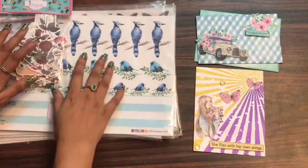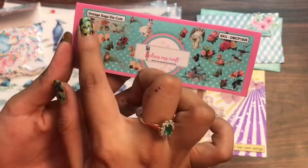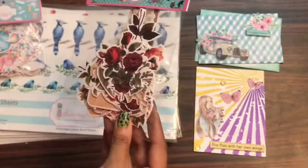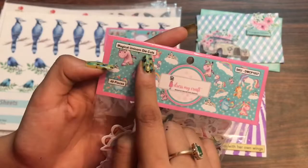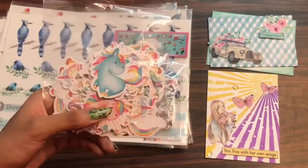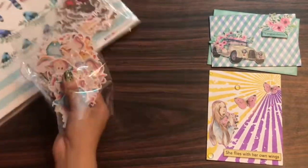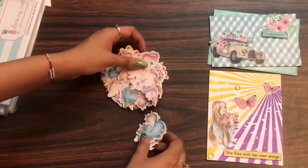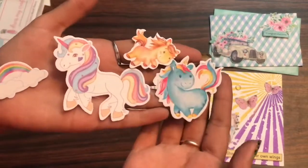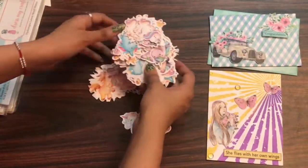This is the Vintage Saga die cut — it is a pack of 42 pieces and is in coordination with their paper pad. You can get their motif sheet as well. This is the Magical Unicorn die cut, which is a pack of 49 motifs. These are pre-cut die cuts, so if you take the motif sheets you need to fussy cut them, but these are very handy and ready to use, saving you a lot of time.